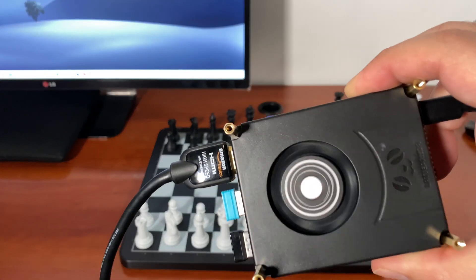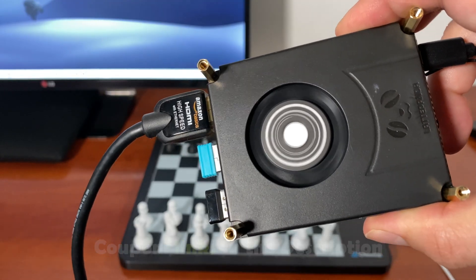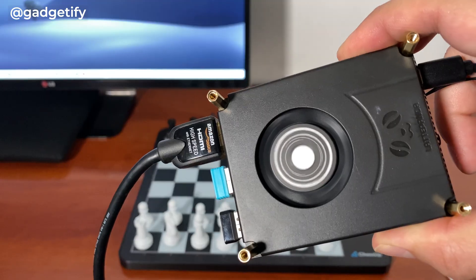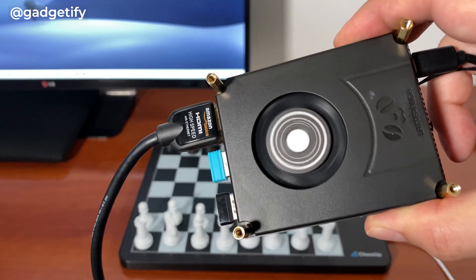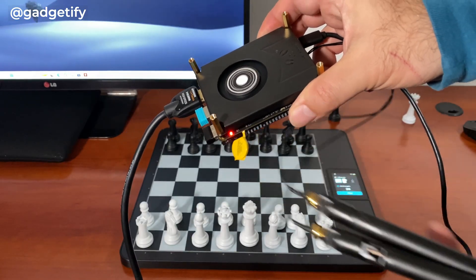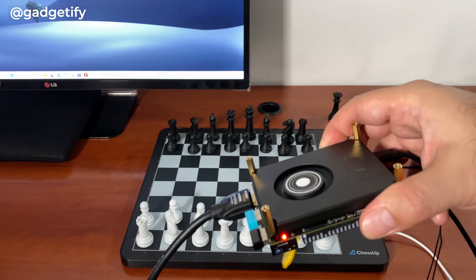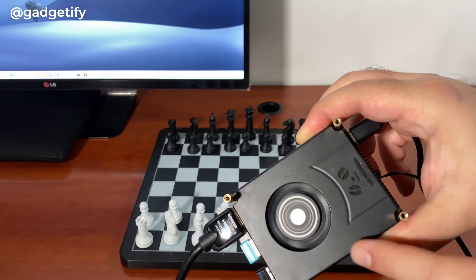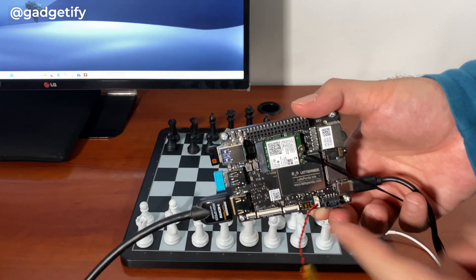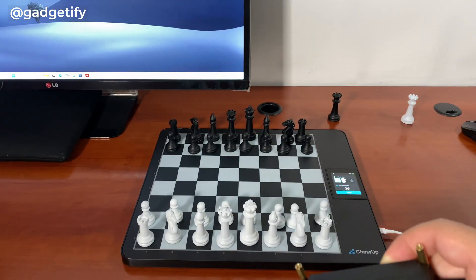Hey everybody, today I'm showing you the LattePanda Iota. It's a four-core single-board computer with an N150 processor. This particular version has eight gigs of RAM and 64 gigs of storage space. It has a module you can attach to use SSDs, and it has Bluetooth and Wi-Fi antennas. I've already covered on the channel how you can install this — just add thermal paste, connect the fan, connect the module, and connect the battery.